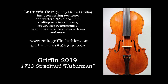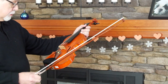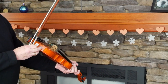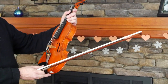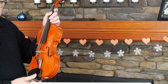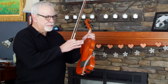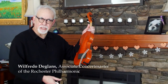This violin, made by Michael Griffin in 2019 — so just recently made — is a copy of the 1713 Huberman Strad. It is not antiqued, as we like to have instruments nowadays. We like to see them old, but rather it's the way it came out of Stradivarius's own hands back in 1713.